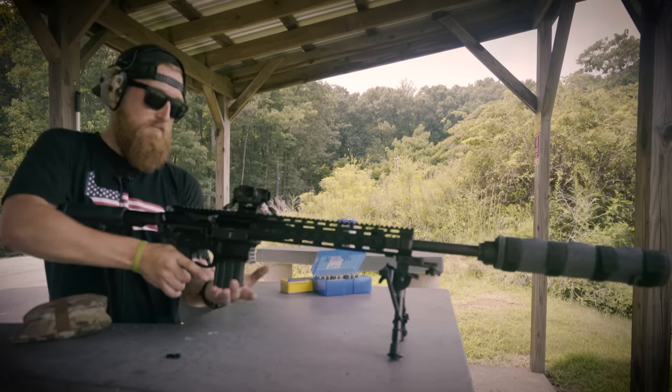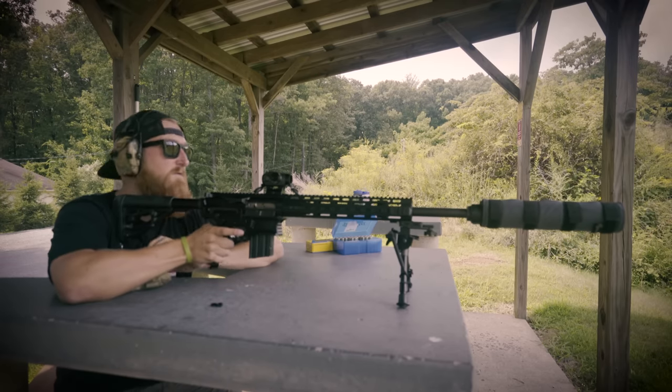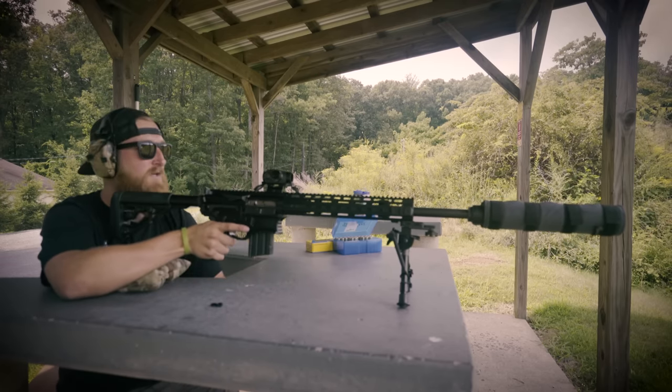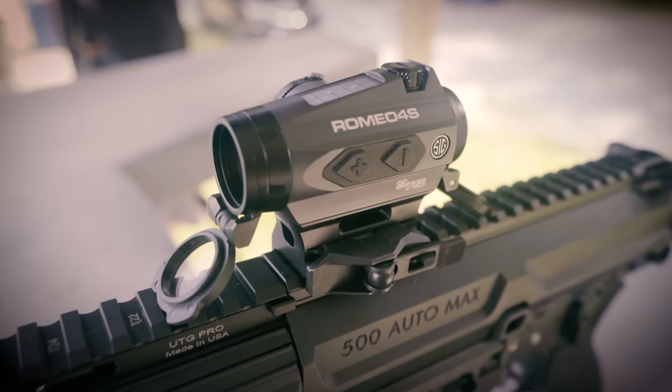Let's do it. Shoot that thing, man. Let's have some fun. Shoot a 50 or a 100? Shoot a 50. All right. That thing has the Sig Romeo 4S on top, guys, just so you know.